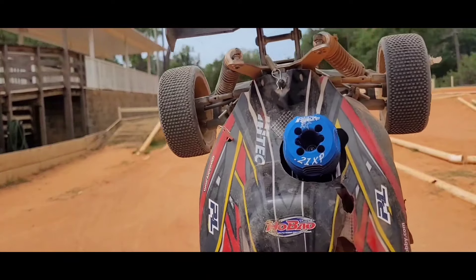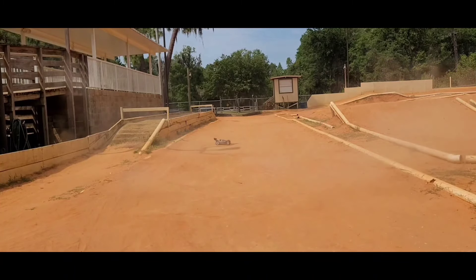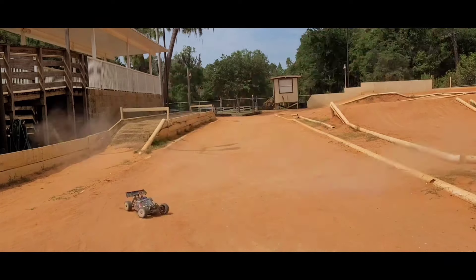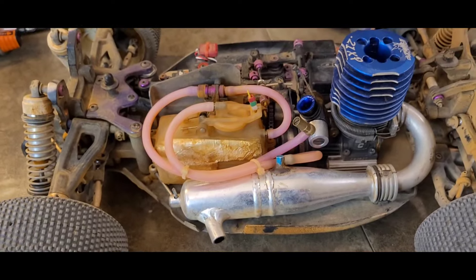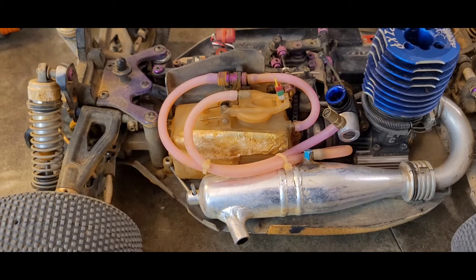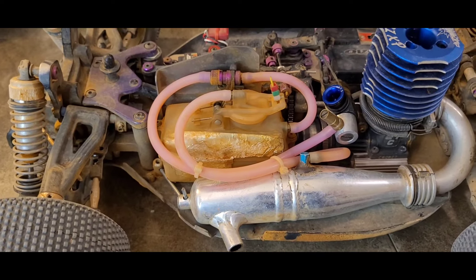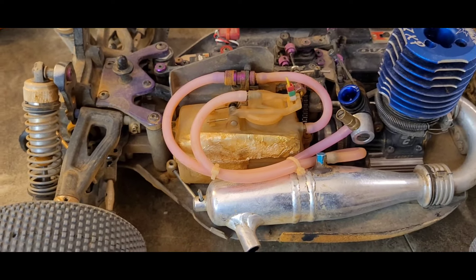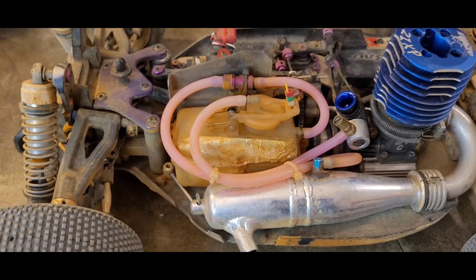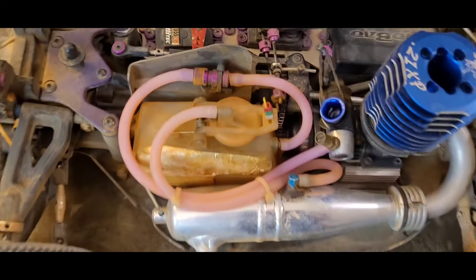It is the Dynamite Platinum 21XP. That is some beautiful bottom end. I forgot to leave an opening to add the footage. I have some longer video footage of actually doing laps and running this around on the track. I forgot to stop the video and leave a space to insert it, so I'm going to throw it at the end. At the end of this video is going to be some footage of tuning, testing, and then running on the track of the 21XP. So stay tuned for that.